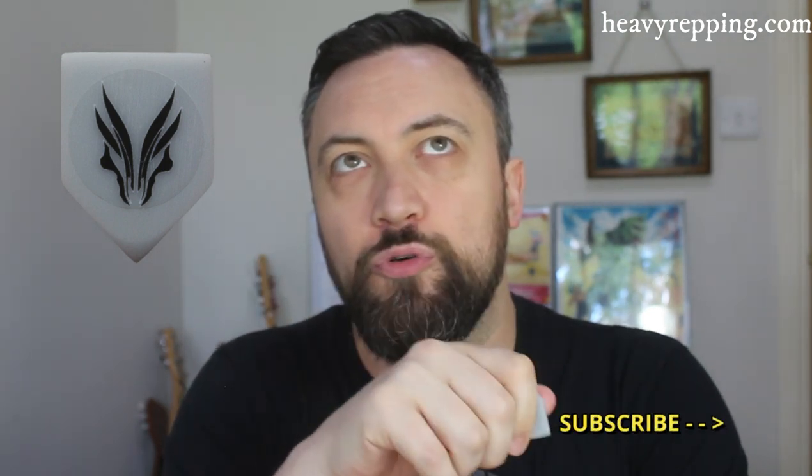This pick, while it does a couple of things really really well, will also go outside of its remit in a way that I wasn't expecting. What I mean by that is: this pick is made from acrylic and is five millimeters thick.